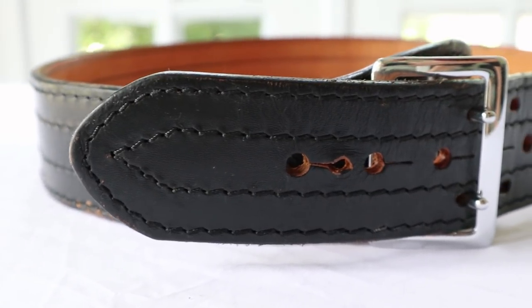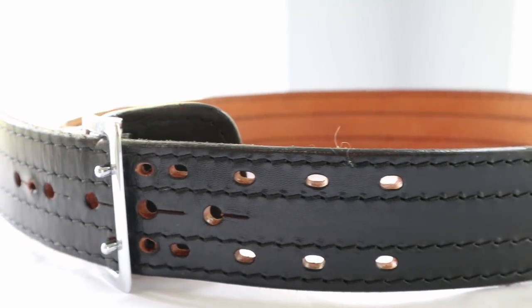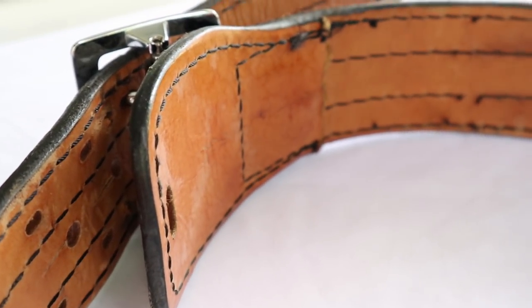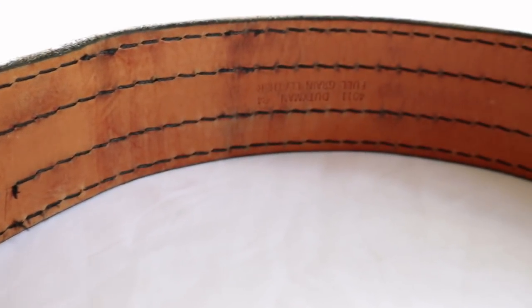This belt is the one I was issued when I got hired. It is a full grain leather belt — it's stiff and rigid. And although it looks a little bit better, it's not as functional. As you'll see on the inside here, there's none of the extra support for the underbelt to help the belt stay on.